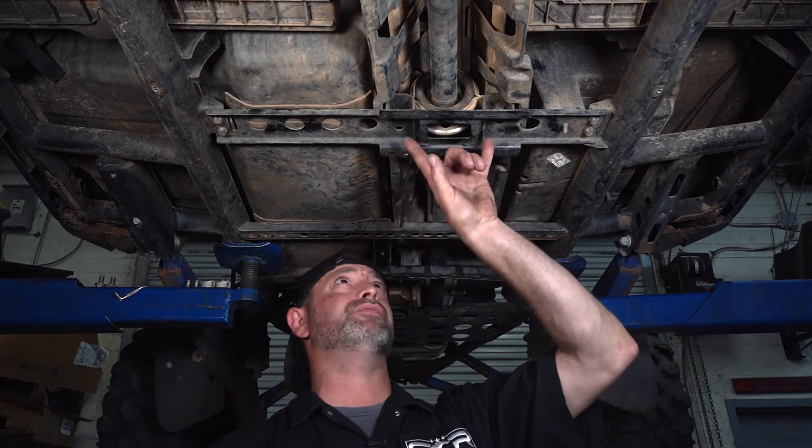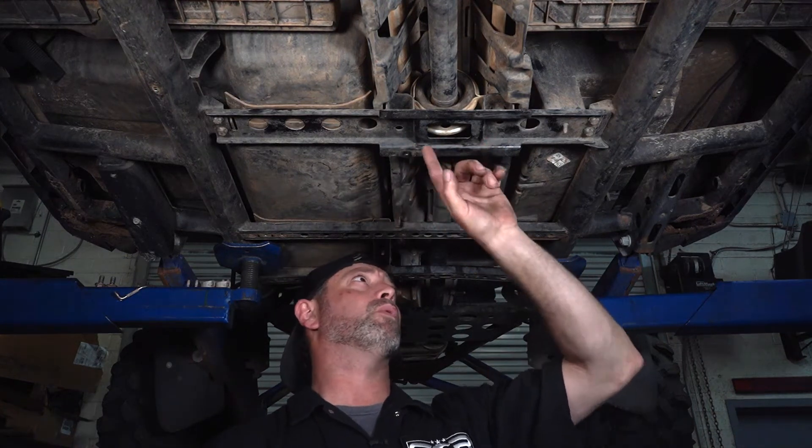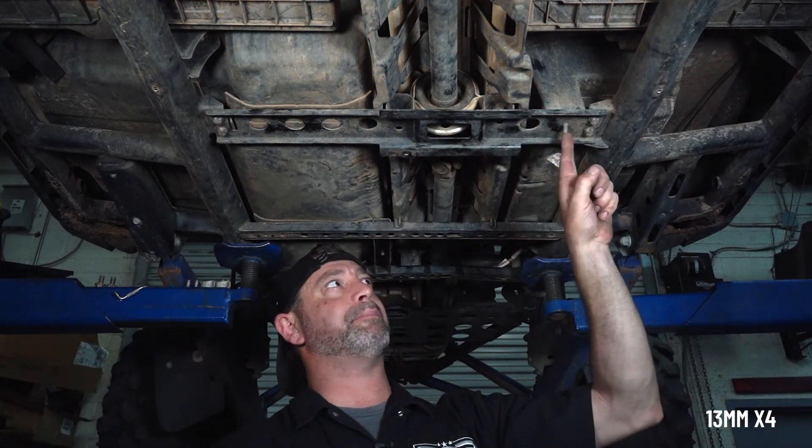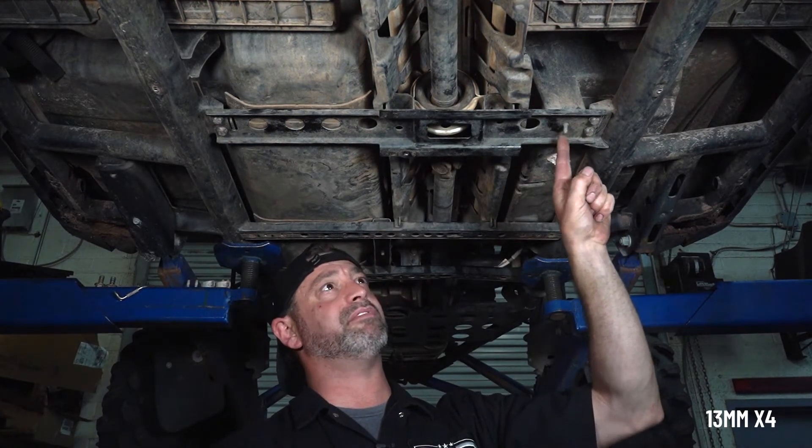Now that the carrier bolts have been removed — at least broken free — we're going to remove the four mounting bolts for the crossmember, but it is going to remain trapped from the body bolt coming in from the top.